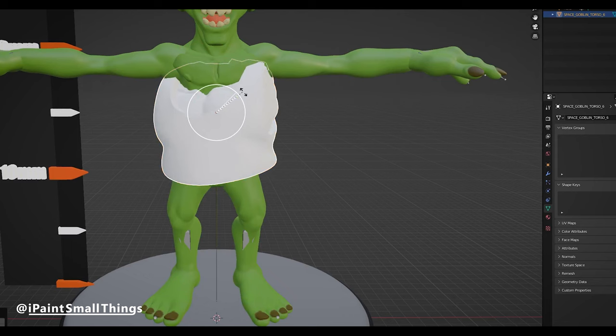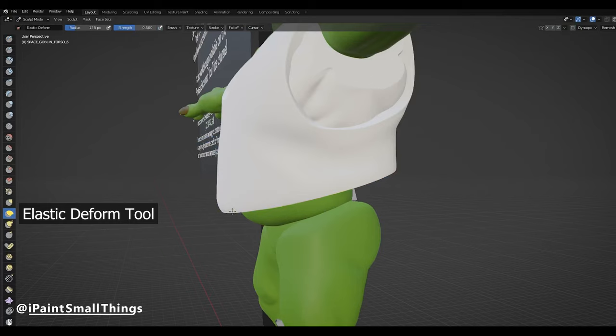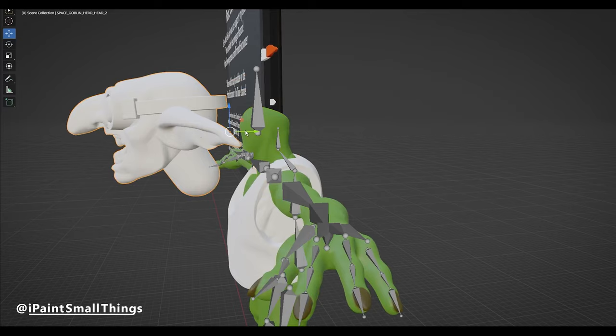I didn't want him to be fully naked, so I brought in a torso from Kyoshunekyu Miniature's Space Goblins, and in sculpting mode used the elastic deform tool to stretch and pull the torso into place, trying to match the poseable goblin as naturally as possible. I also brought in a head from the same Space Goblin kit to better match the other goblins that they release.